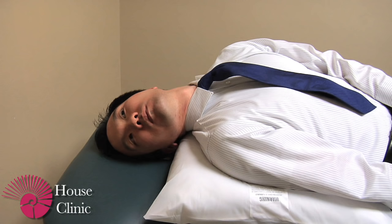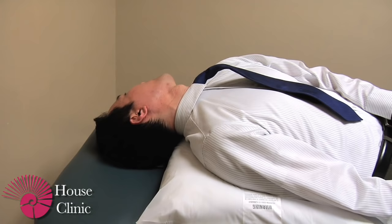Next you will turn your head towards the good side, which is the left side, and once again hold this position for about one minute or longer.